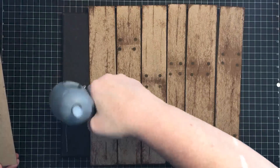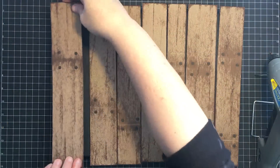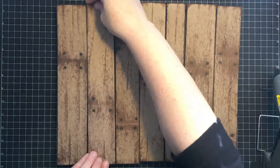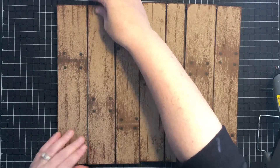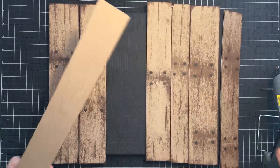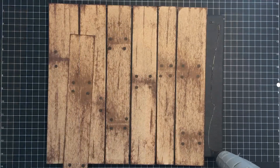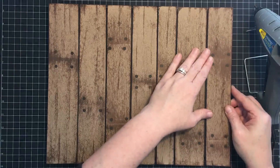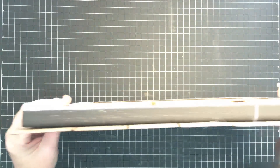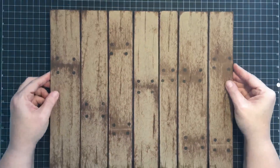I'm going to put the hot glue actually onto the canvas because I can see where it needs to go — if I put it on the wood I might get it hanging off the edge. The only thing I want to make sure of is that I'm lining these up on the edges so my board doesn't go crooked. I want the same alignment at the top and the bottom so that they'll make sense when we hang them up and it won't look like a crooked piece. Now the wood is all glued down to the canvas.